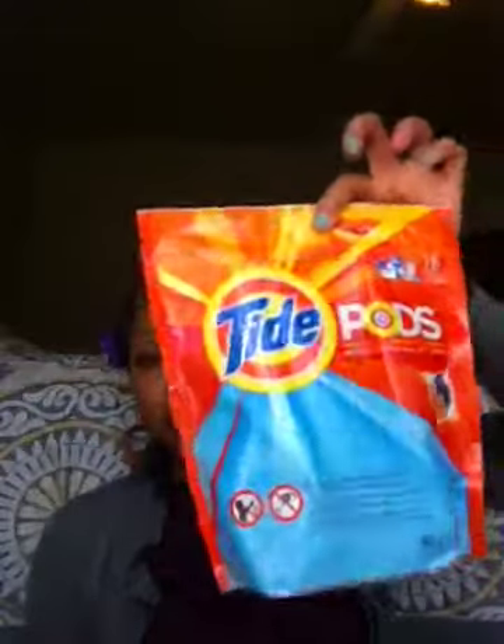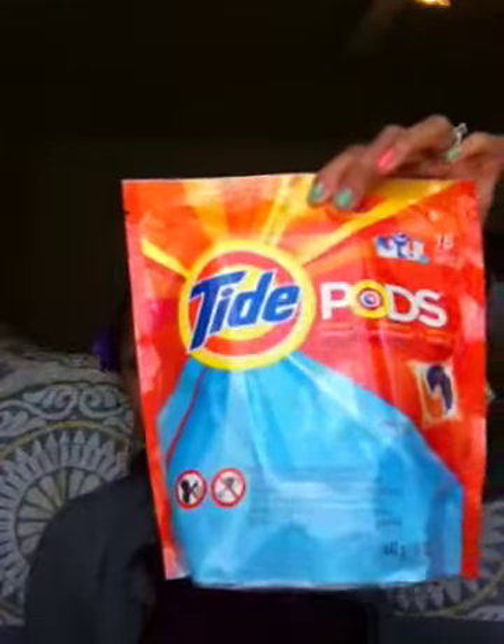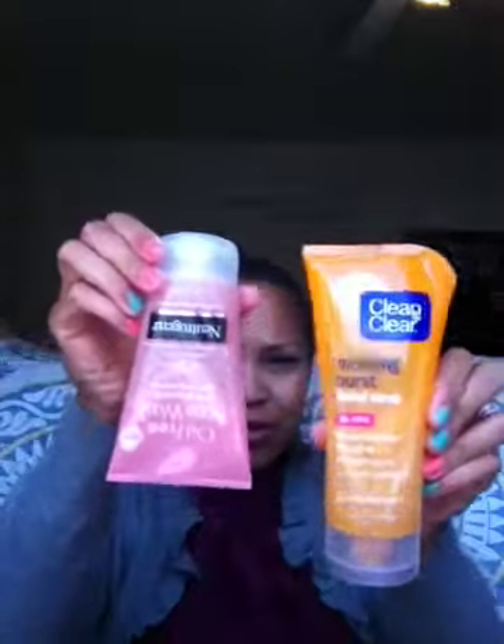I got him a twin pack of deodorant because where he's at the PX is closing down, so it's hard for him to get items like that. He likes to Swiffer his room because it gets really dusty, so he wanted that. I also got him some detergent to clean his clothes, face wash — I went ahead and got him two of them so he'll have enough — and he asked for some smelly goods, as he called them, for his room.